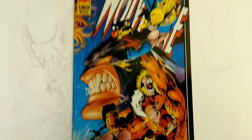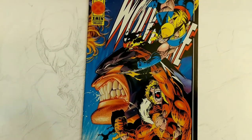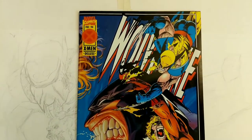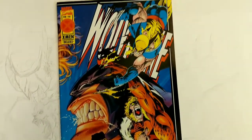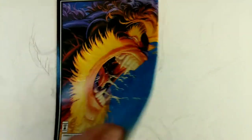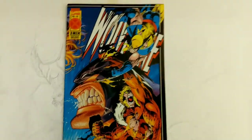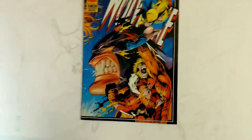So anyway, that's it. This is my appreciating art — Adam Kubert's Wolverine 90. I think it's just an excellent book. It's a good book to collect, and it's a good book to study for young artists. Get a chance, try to find it — I'm sure it's out there. Thank you for checking out this video. Please like and subscribe, and I will talk to you all later.